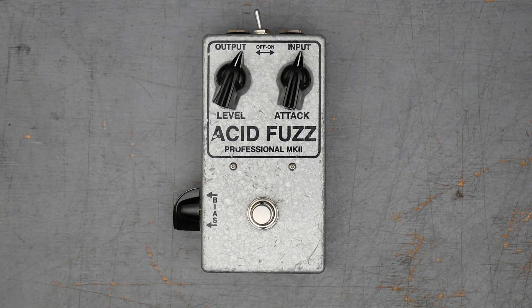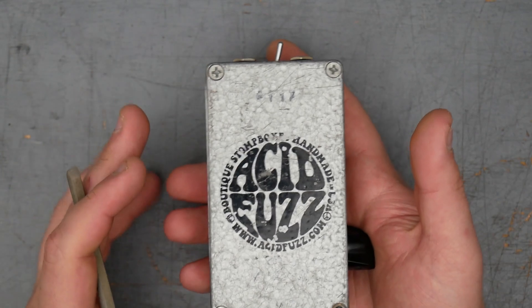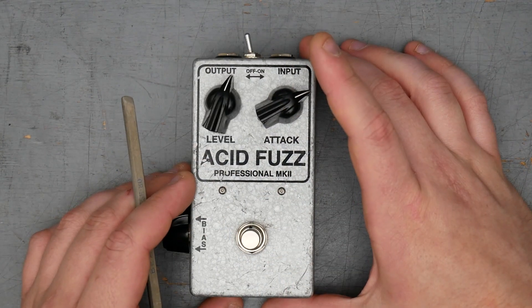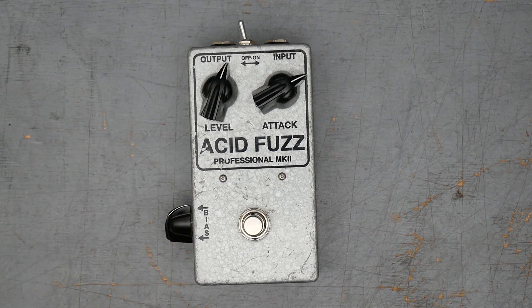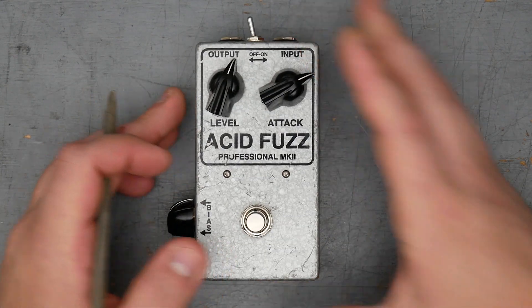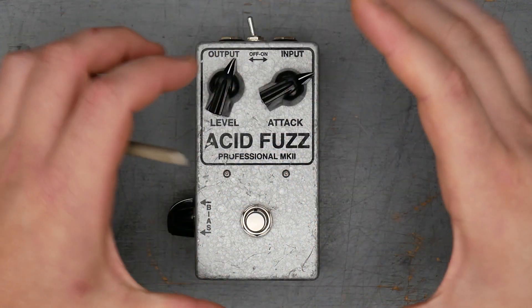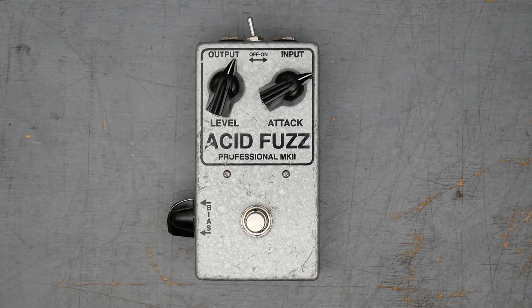This is the Mark II Mini from Acid Fuzz. Acid Fuzz is one of those small batch vintage fuzz pedal builders. They are from Los Angeles — I think they started out in Los Angeles and now they're in Michigan. Most of the pedals are on an email waiting list. It looks like maybe they have one or two available off their website for custom order, but most of them have some sort of waiting list.